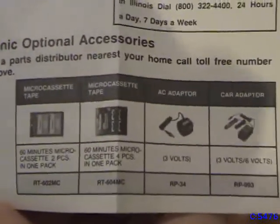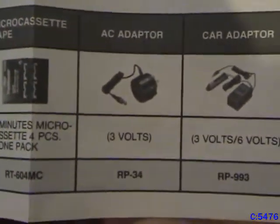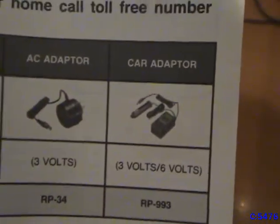One interesting thing I do like though is how they actually show you pictures of the accessories. So, two-pack and four-pack cassettes, the adapter, and car adapter too. Because you really need a car adapter when the batteries get rough — you get your car adapter.